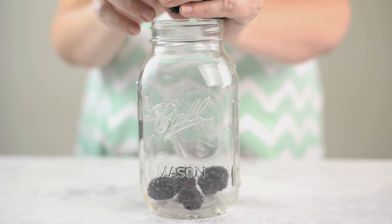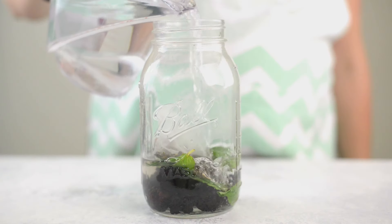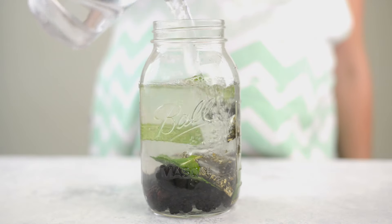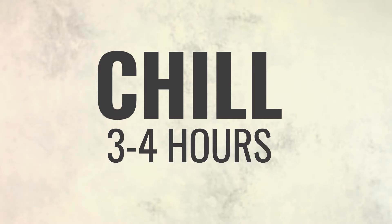Finally, we're gonna make a blackberry mint iced tea that is sweet and refreshing. Add fresh blackberries, fresh mint leaves, and green tea bags to a one-quart mason jar or pitcher. Pour in the hot water, stir together, and allow this to steep for 15 minutes. Then place it into the fridge to completely chill for three to four hours for the flavors to release.